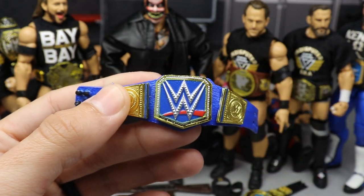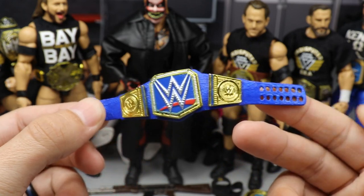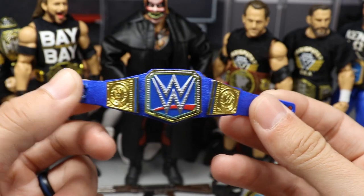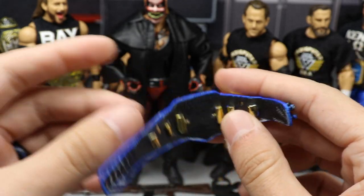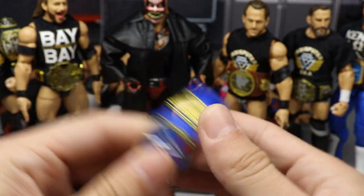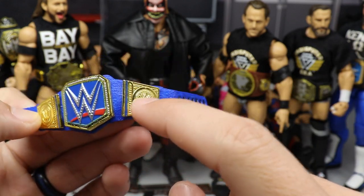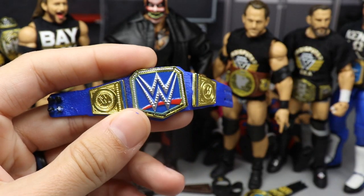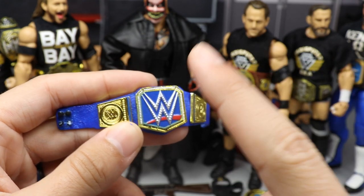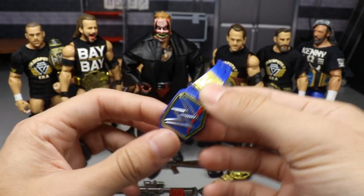We sealed it up with matte Mod Podge and it looks pretty solid. I didn't paint the buckle details because it gets messy and the paint would be too thick to go through the holes. I also did not paint the back — no point since you won't see it anyway. I did paint the side plates and the cracks in blue. Using the Smackdown Live Women's Championship middle plate means you don't have to paint that part at all.